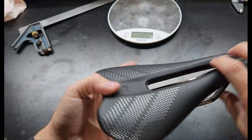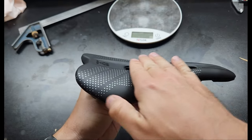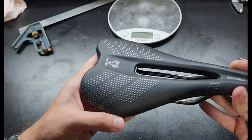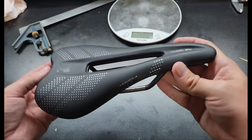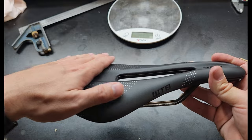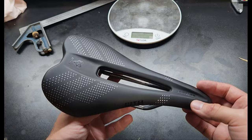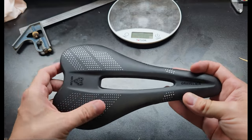One thing to consider when looking at the profile of a saddle is the contour. If the back kicks up slightly — which this one does a little bit — it's going to be more for long distance riding and comfort so that you don't slide back. But if you're doing really technical work going off drops and need to get your butt behind the saddle quickly, a flatter one might be better. Practically speaking, I don't know if it matters that much — I can slide off the back of this one no problem.